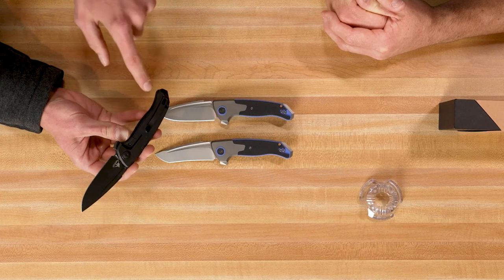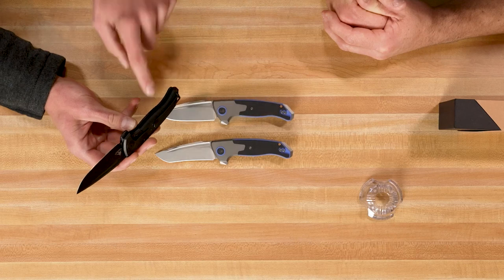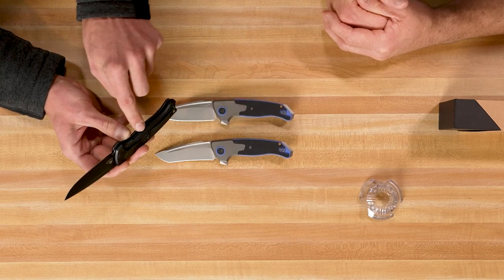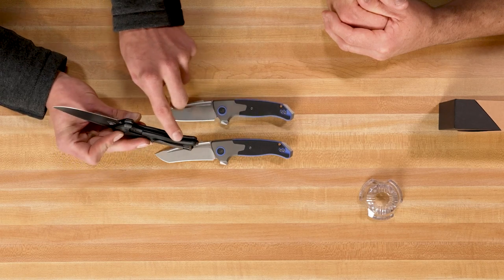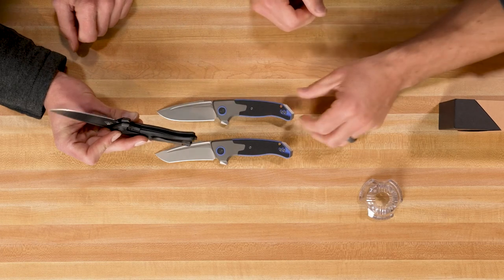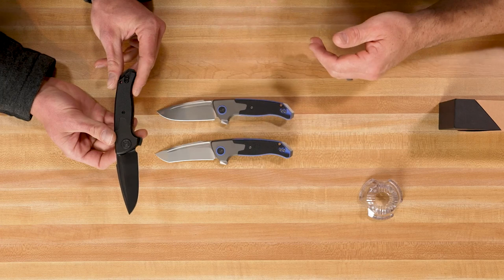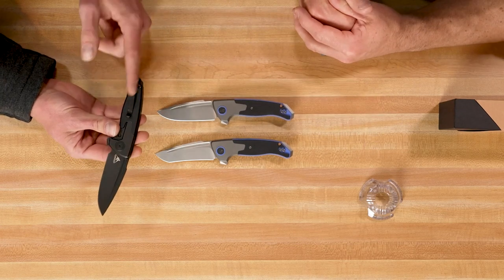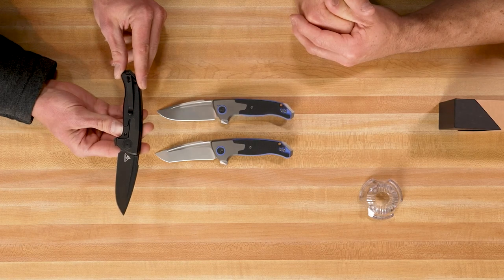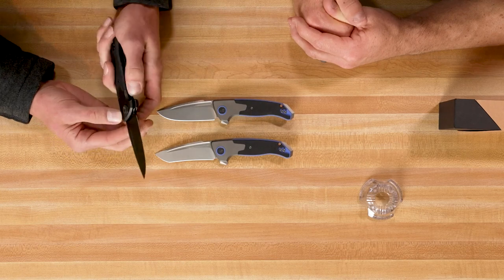Another thing I really like is the pocket clip — it's going to work so well on thick jeans or Carhartt pants with a super thick pocket, because it just slides over without any binding, since that pocket clip is sunk into the handle. It is recessed. On both sides you can see it's reversible, so this knife will come with two pocket clips because it has a swoop to follow the lines of the knife. If you want to reverse it for left-handed carry, there will be another pocket clip to slap on there.